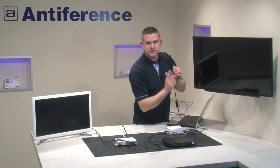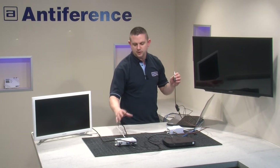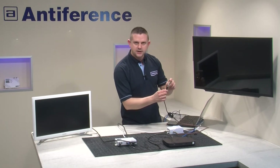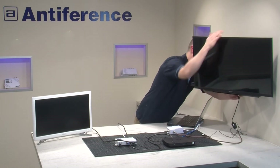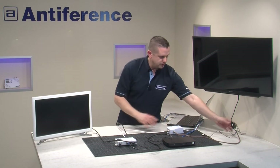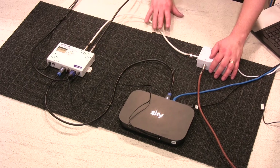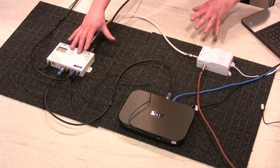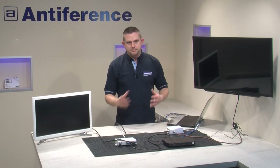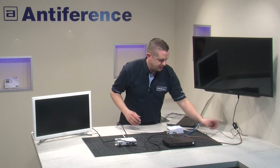You will notice that we've got an attenuator on here as well, because it's quite a small system — even with adjusting the output level on the modulator right down, the signal is still quite high — so we've fitted an external attenuator. It's important that it goes at this point with the TV. The reason for that is because we need DC to flow from the Magic Eye through the amp back to the modulator and vice versa. So if you put an attenuator somewhere else in between, it will block the DC. It's important if you are adding an attenuator to put it at the TV point, beyond the Magic Eye basically.